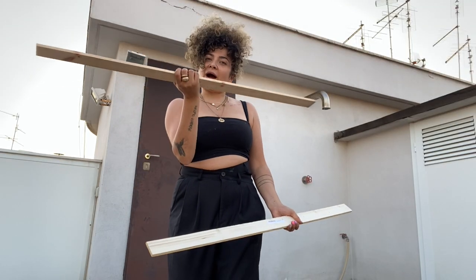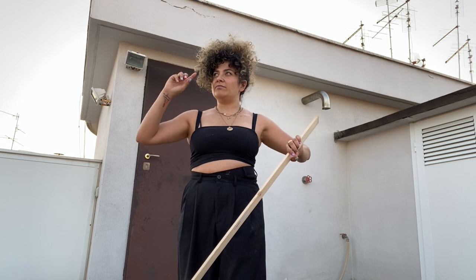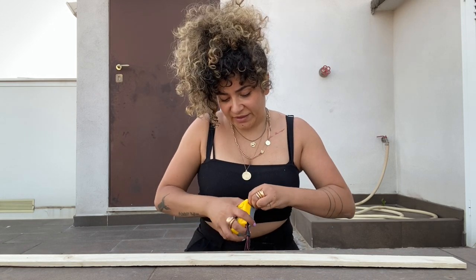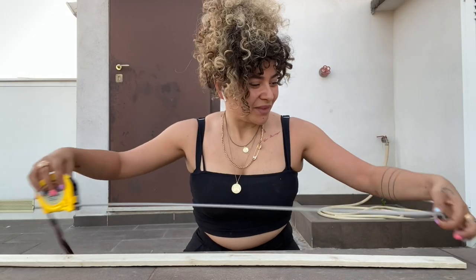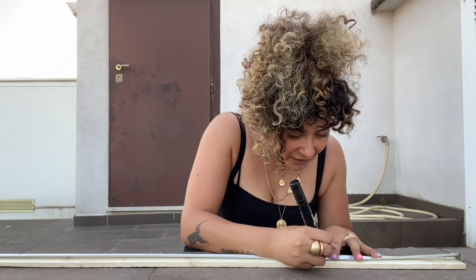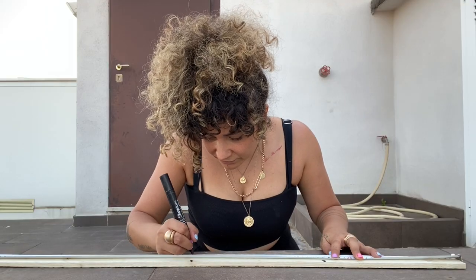This is going to be the base of our shelf and we have to cut them at 25cm to make the height of where we want our magazines to be held inside. Since they are one meter long, cutting at 25cm means we're going to get four legs from just one piece. I calculated 25cm to be the perfect measurement for magazines, but if you want to put old records or books you can calculate it differently.